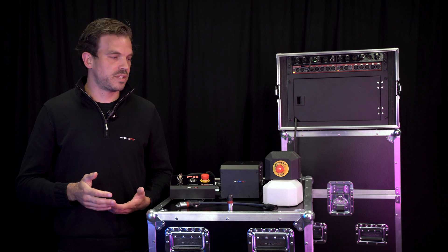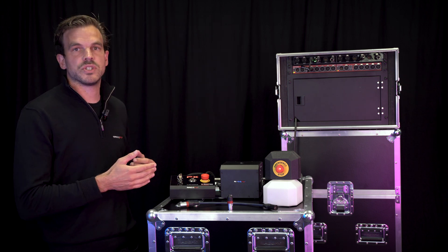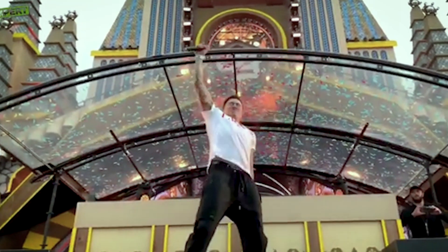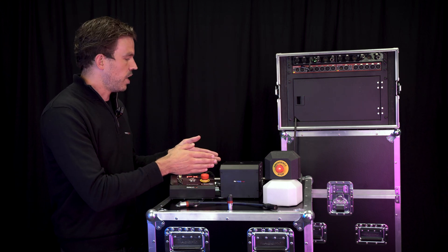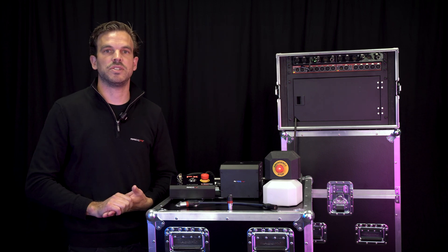As you know, operating SFX is never without risk, which is why we have developed a safety arm system, allowing you to safely activate or deactivate high-risk special effects equipment. The system consists right now of an arm controller, beacon, external e-stop, combiner box, a 19-inch combiner rack, and a DMX injector.